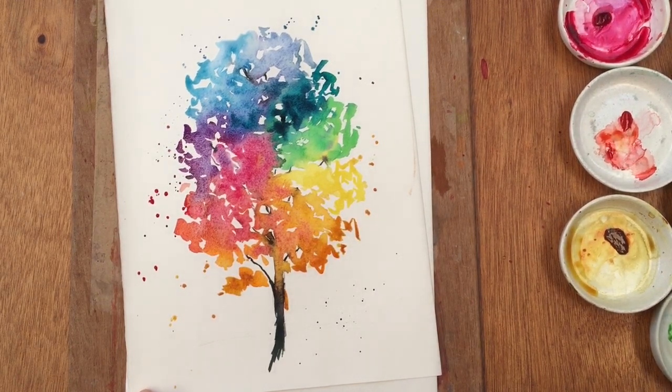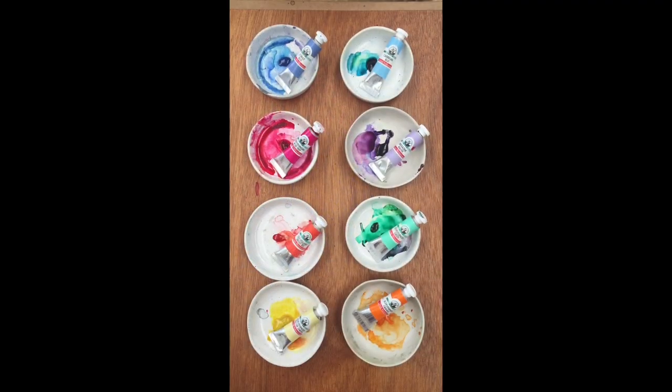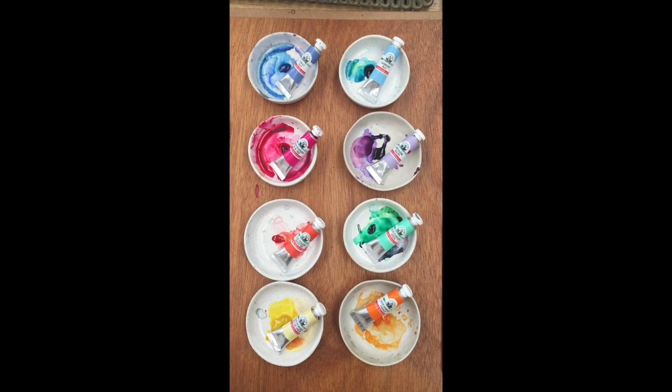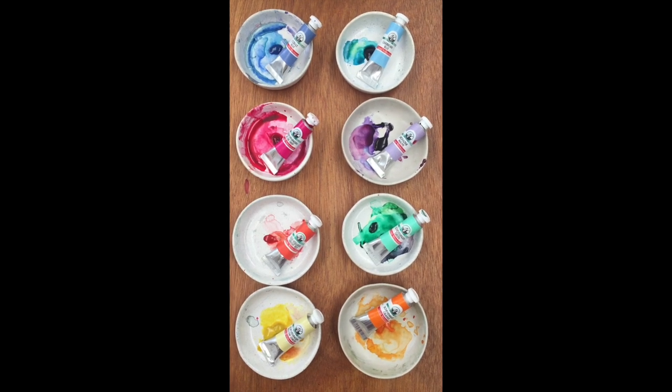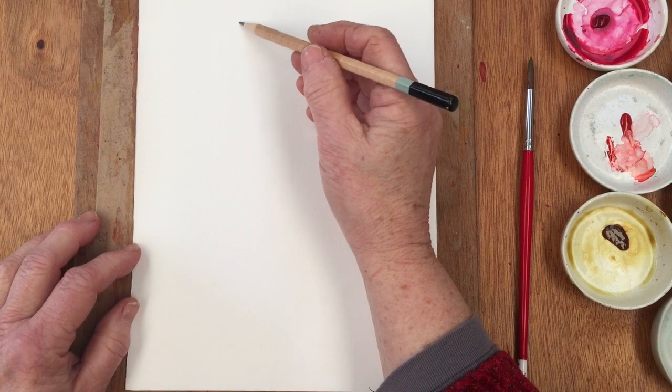Here is my palette with the different colors in it: lemon yellow, orange, bright red, permanent rose deep, dioxazine mauve, cobalt blue, Caribbean blue, Sheveningen green — and together they are going to make this wonderful rainbow of colors.